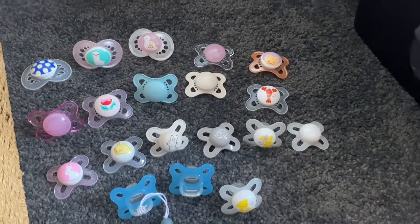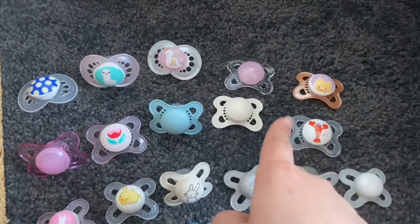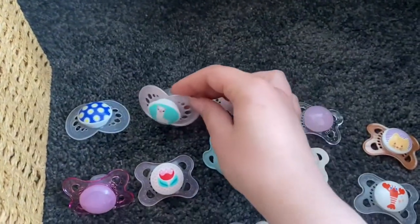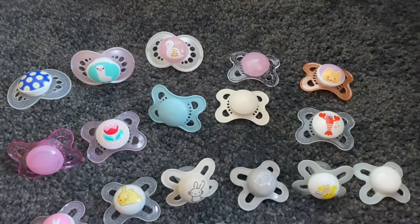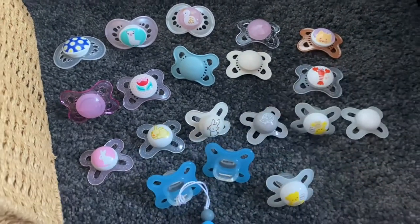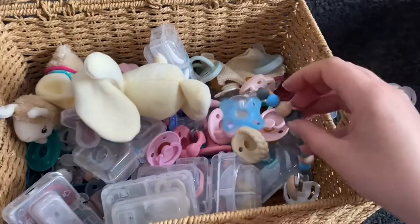Last but certainly not least I have my MAM collection. They start off with the zero-to-two-month ones, then zero-to-six months, and then the six-month-plus which are obviously much bigger. These range from ones with little pictures on them, to the plain ones, to the natural ones, and then ones like this which are full silicone. They're really great.